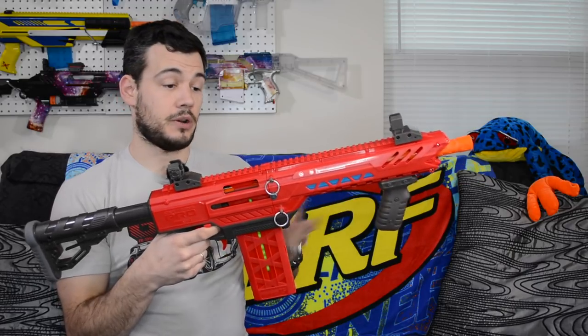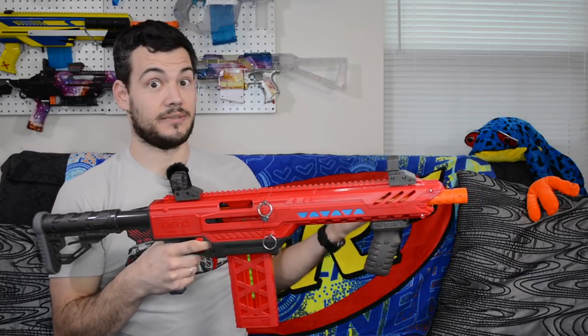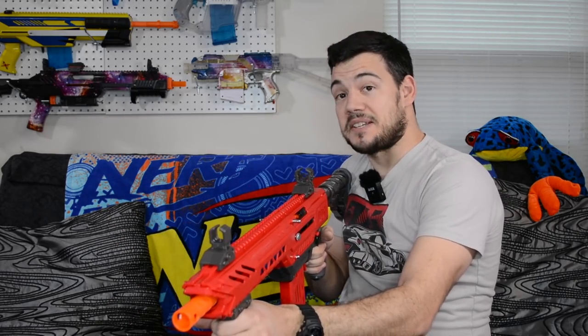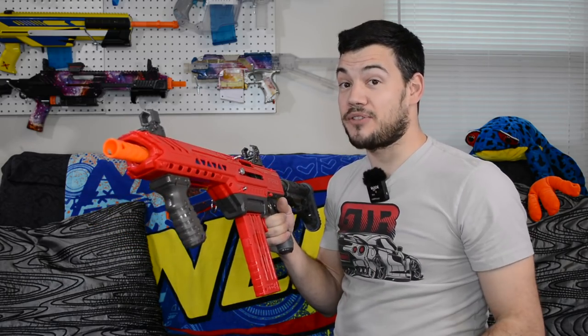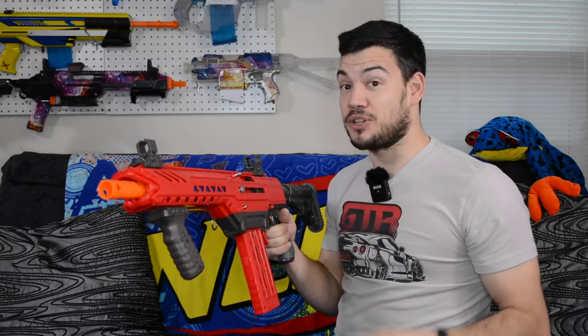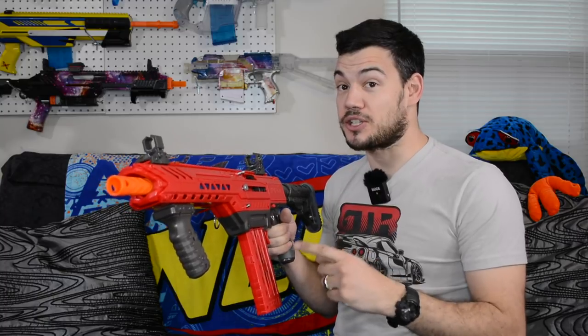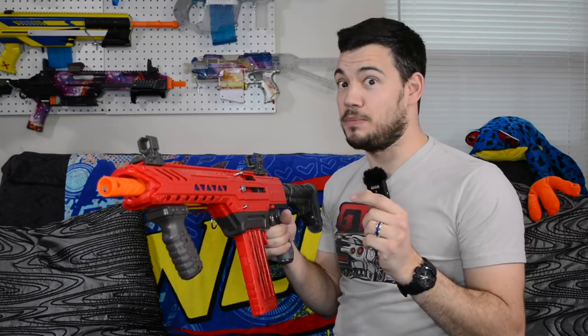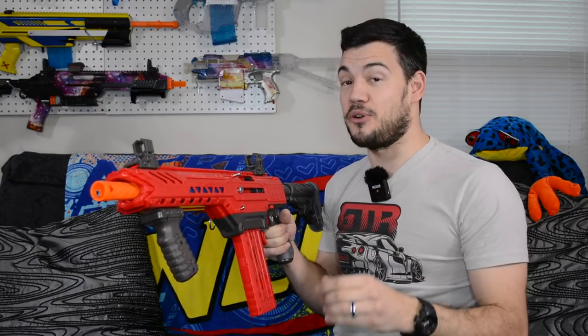Let's go ahead and fire this thing off and see if it still has that awesome performance. Let's take this thing outside, put it over the chronograph in the range, see if it's still getting that 170 FPS, and make sure it can fire other darts. I'm really hopeful it can fire other darts this time with one of the two barrels at least. Let's go do it.